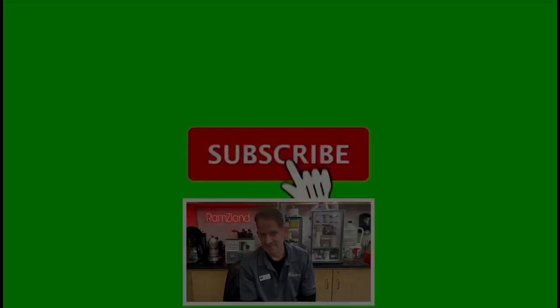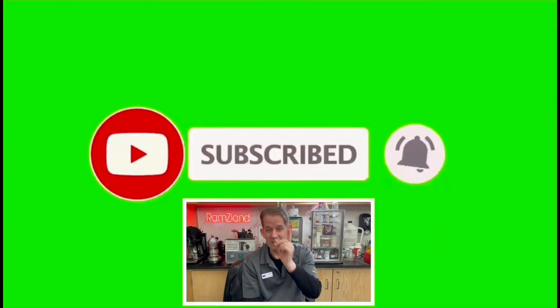I hope you enjoyed today's edition of Ramsey Land and I'll see you next time. If you enjoyed this presentation, be sure to like and subscribe.